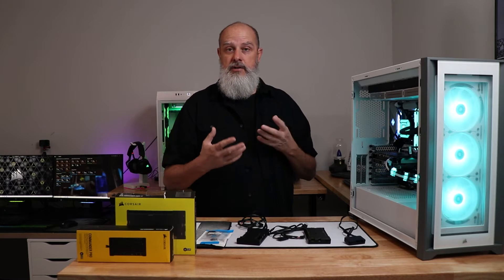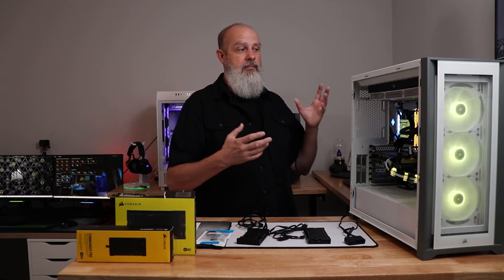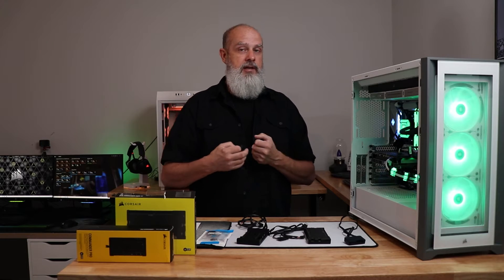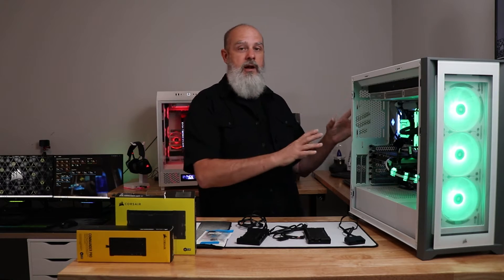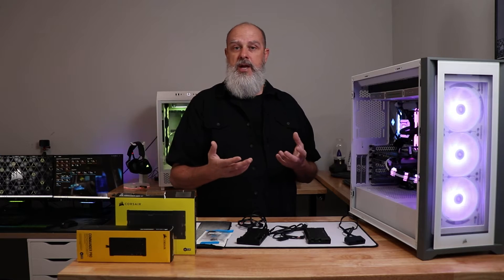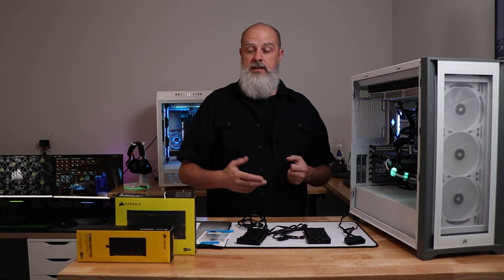If you did install something, can you remove that software or application? If you were inside the case, go revisit that area and check your cabling connections — maybe you bumped something loose. If you didn't do anything and it just stopped working out of the blue, or if this is your first install, let's continue.